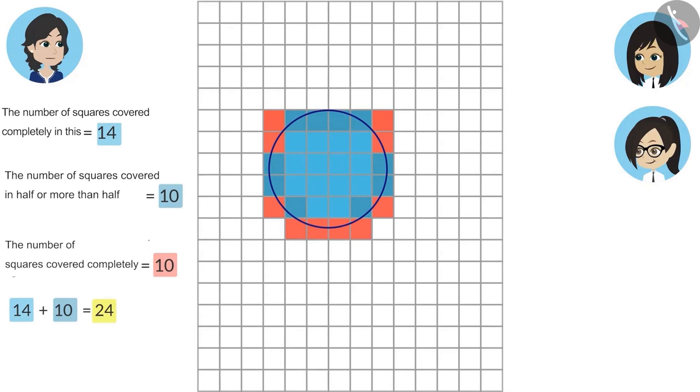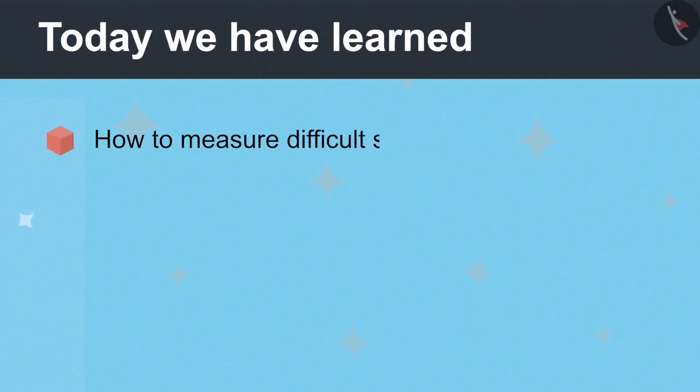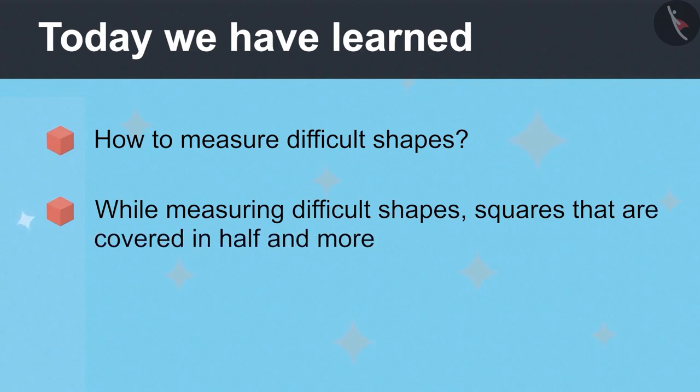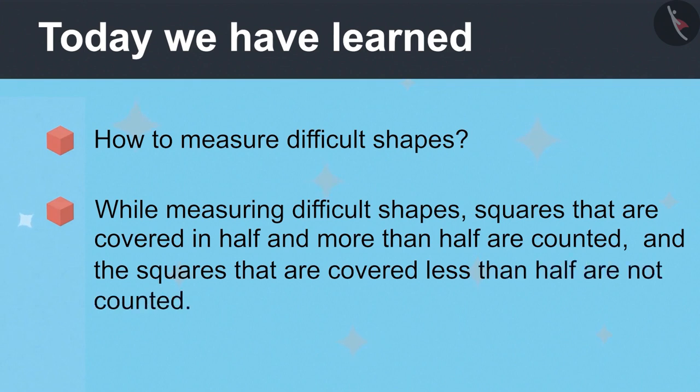Yes, in the same way you can measure any difficult shape. Today we have learned how to measure difficult shapes. While measuring difficult shapes, squares that are covered in half and more than half are counted, and the squares that are covered less than half are not counted.